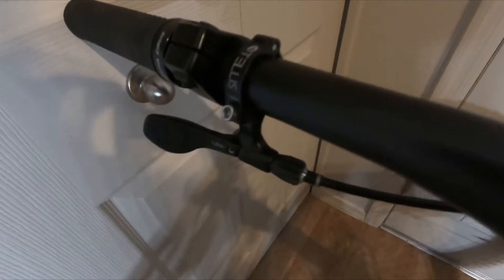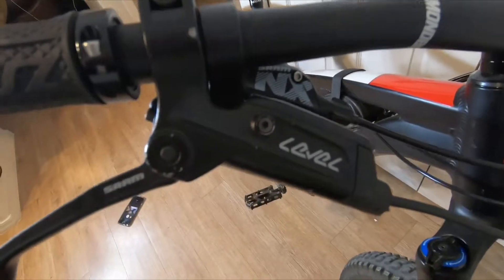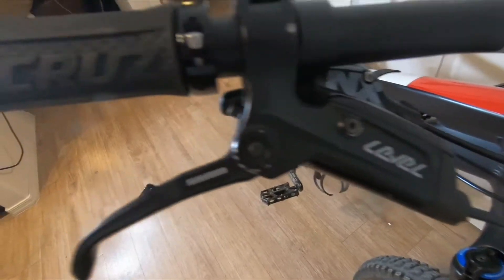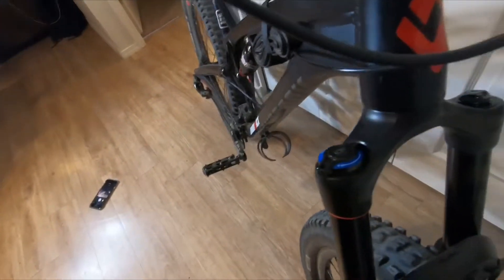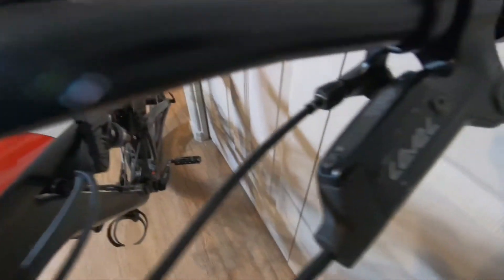Diamondback house bars and stem. The lever that comes stock with the Telus is super sweet — it's as nice as a Wolf Tooth lever, really really good. The brakes, though — these things blow. Santa Cruz grips, if that means anything.